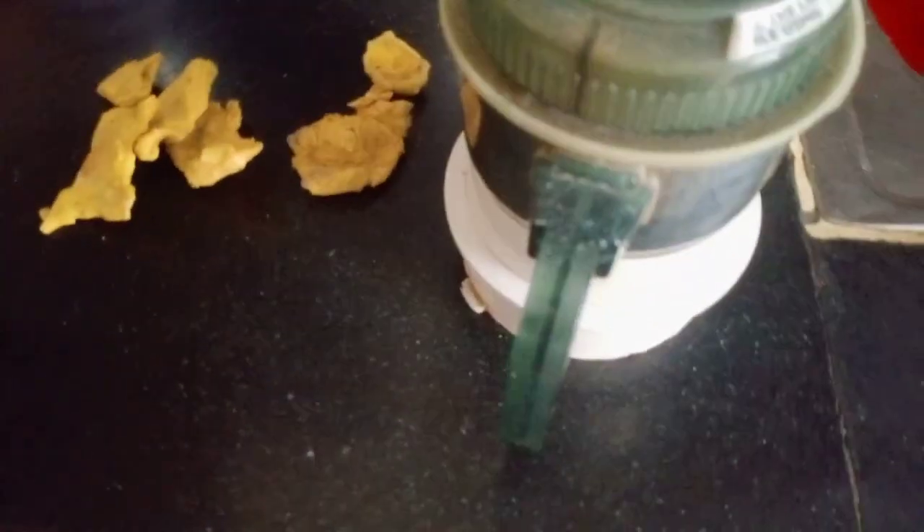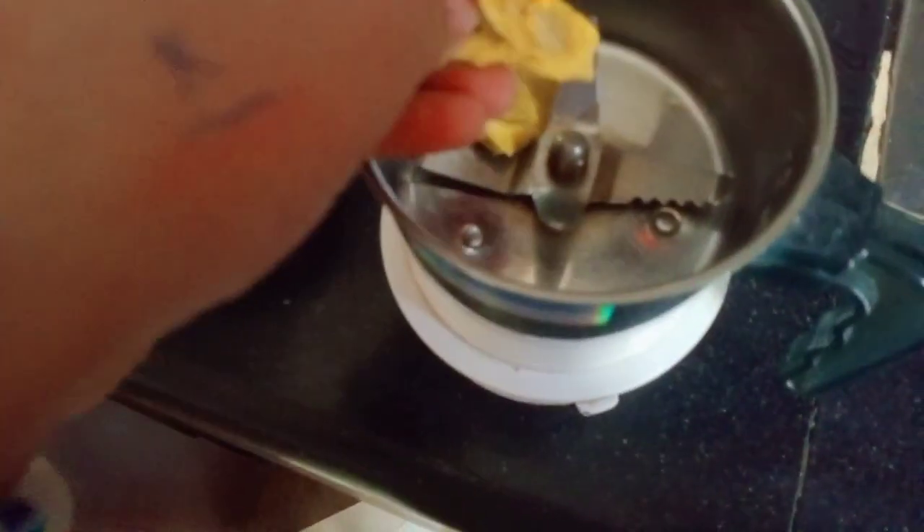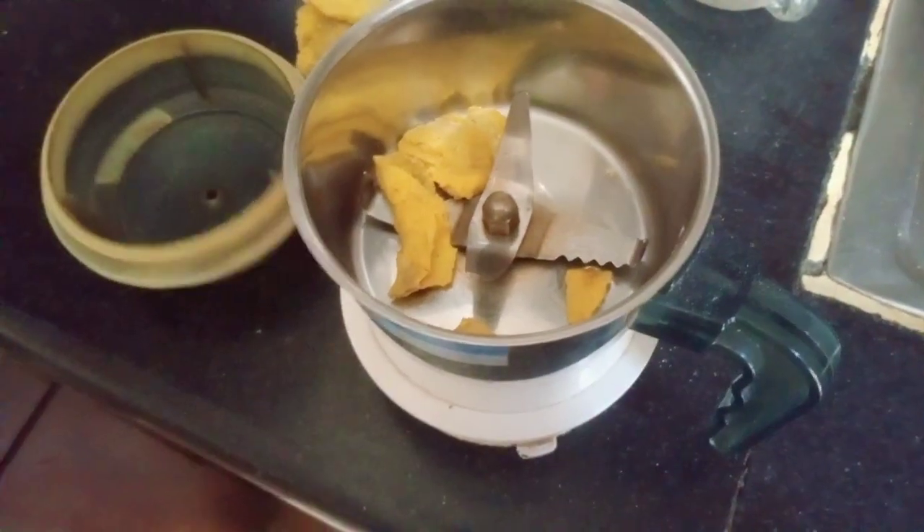So I have got them, let's go and grind them. We will remove this mix. We will fold it like this, so that it will easily grind.